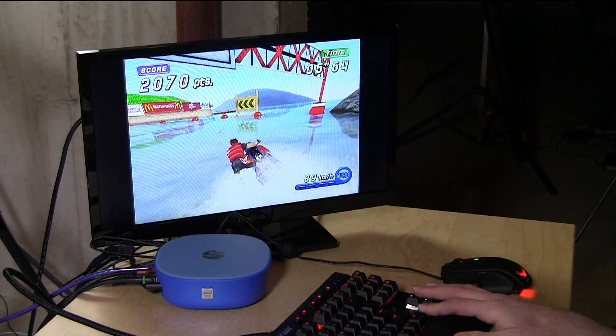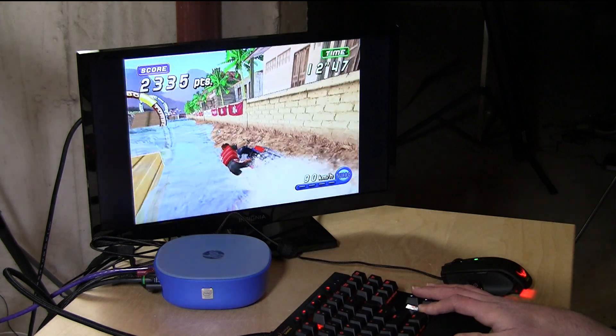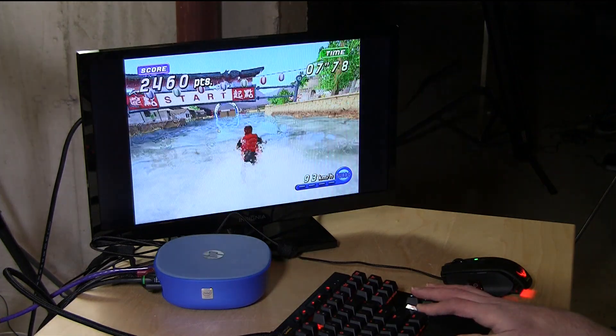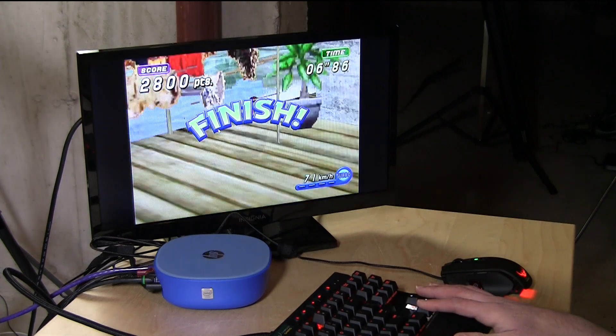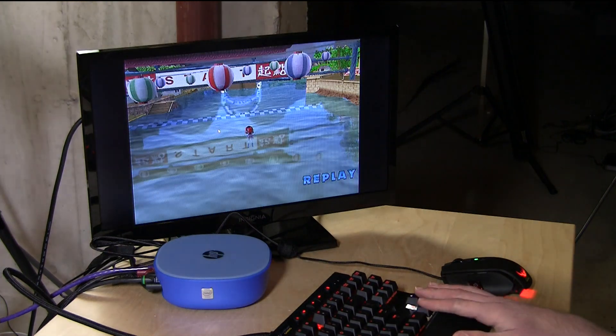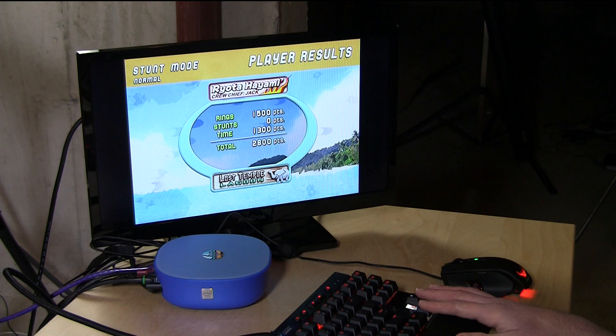Here we are running the Dolphin emulator along with Wave Race, running at 1024 by 768 — kind of close to what you would have on a normal television with a normal GameCube. The frame rate isn't bad, though it looks better on screen than it might actually be in reality. On the high side you get about 20 to 25 frames per second, but when things really start to tax the system it goes down from there, so it can get a little jaggedy. But it's certainly playable, and definitely more useful than it might be on one of the Atom processors.